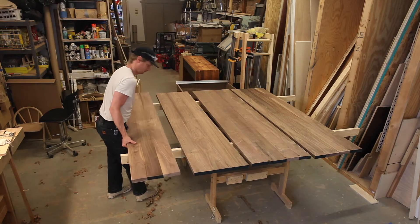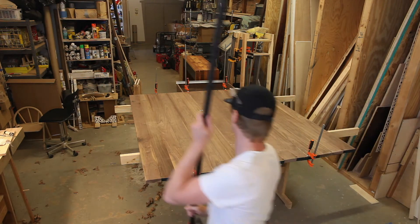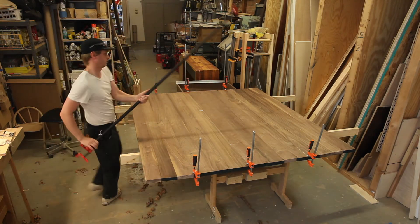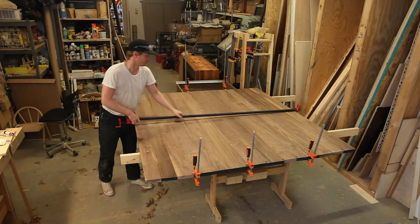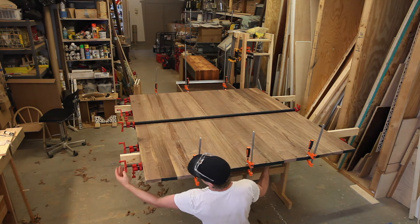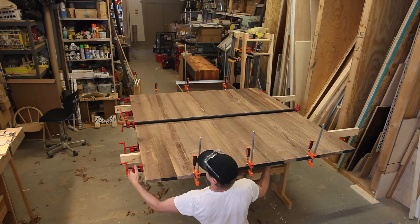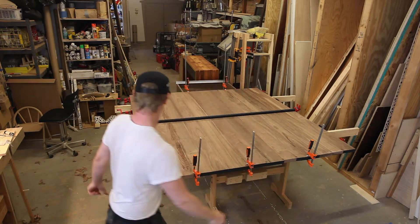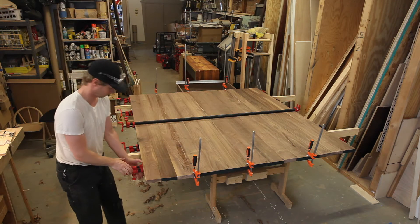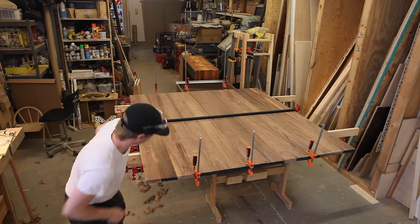This whole process went pretty well. This is the biggest tabletop I've ever glued up, and taking my time with the edge joining really made it a successful glue-up, because everything stayed flat. I was actually really surprised and definitely breathed a sigh of relief when I took the clamps off and it was about as flat as I could hope — just a little bit of warp, but I think it's good.